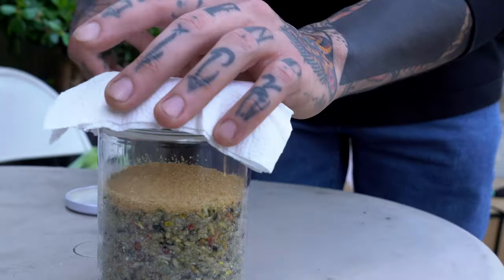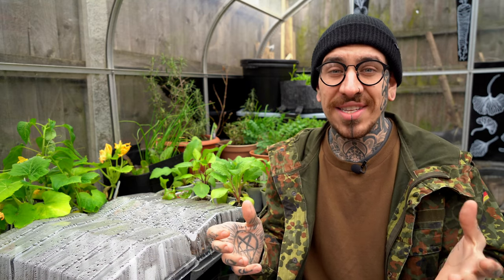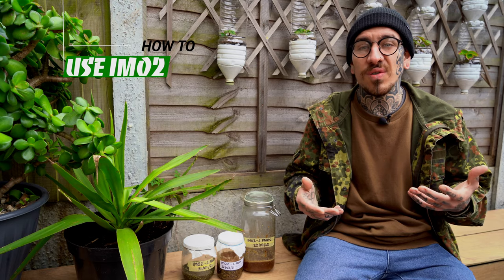As a last step, secure a breathable cover and keep your jar in a cool, dark place like a cupboard. I usually close it with a folded kitchen towel held with a wristband. If the mixture starts to bubble, add some sugar at the top or mix in more sugar. Add a label with the location and date of your collection so you can track where you collected your microorganisms. This step is called IMO2 and you can use it to water your garden and enrich the soil microorganism population in your growing space.